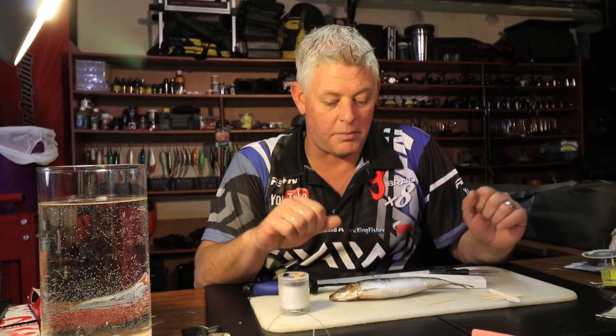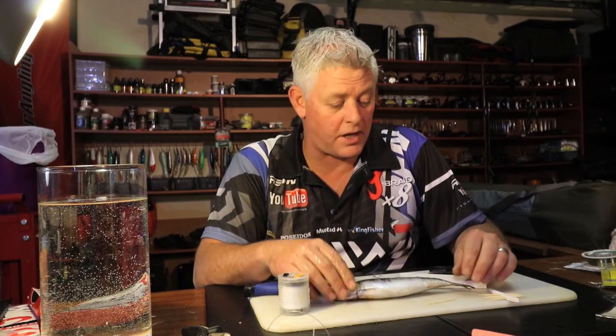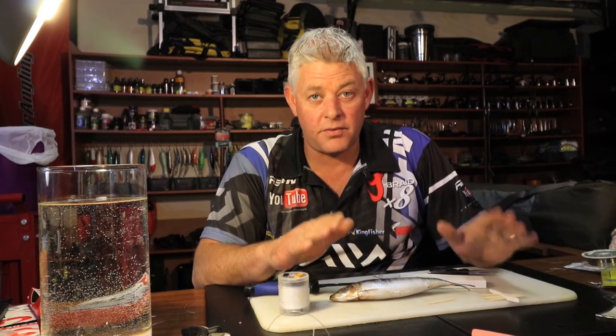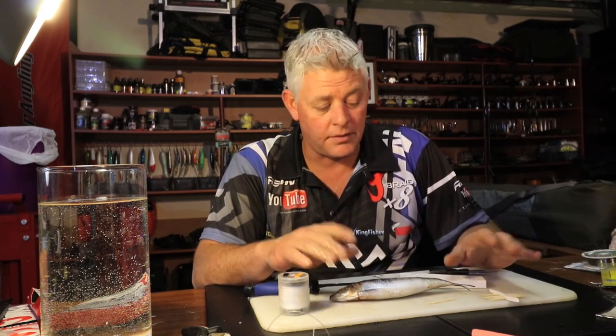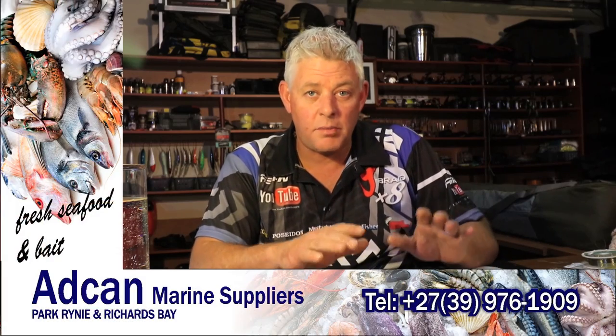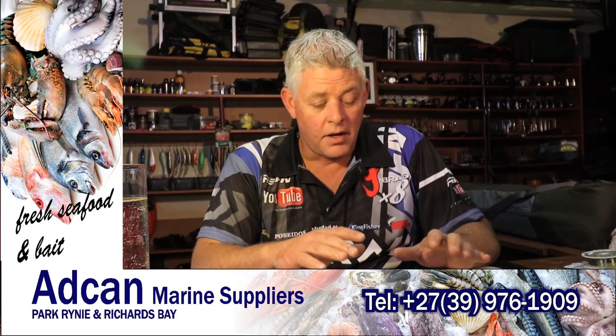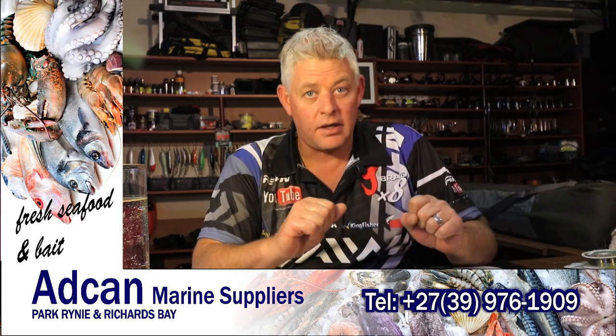Welcome again to another bait presentation from ASFN Baits. Today I'm going to show you one of my favorite baits for Grunter using sardine. It's a nice little strip bait, very neat, and most other species of fish won't leave it alone, but we're specifically targeting Grunter.